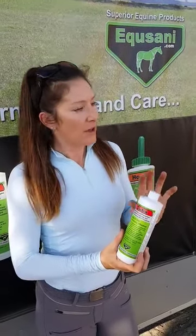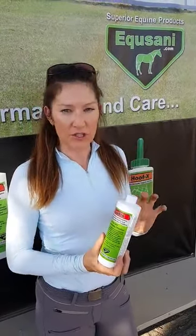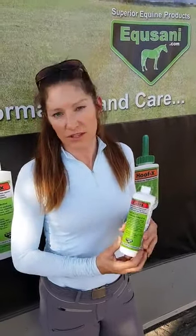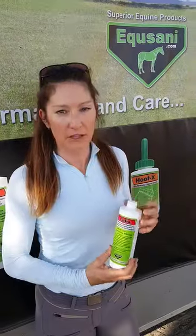You just put it on the horse's skin when it's dry and you just let it soak in, and it works fantastic. If you have any issues with skin, it's absolutely a must in the barn.